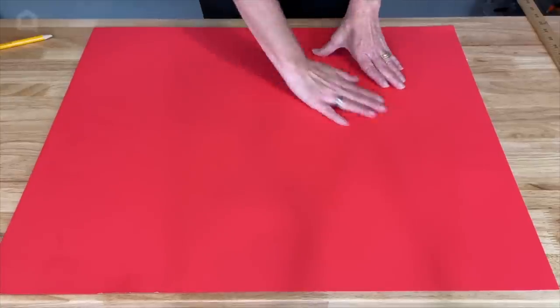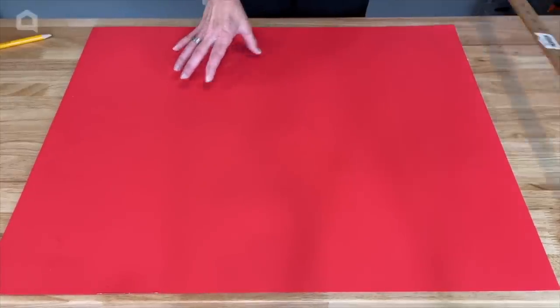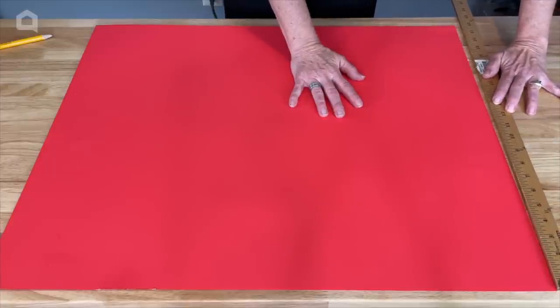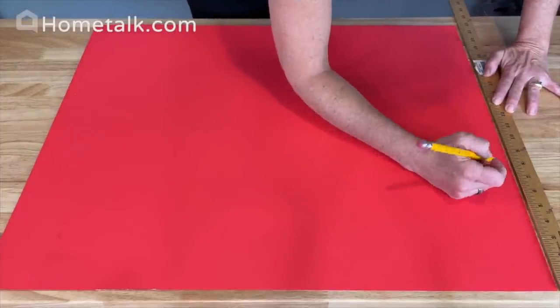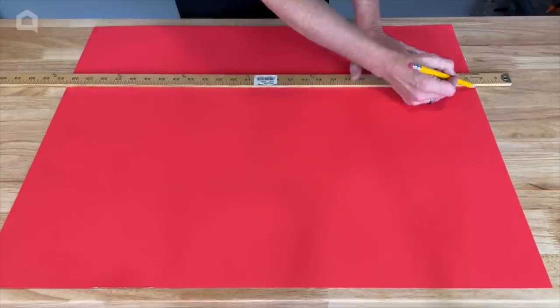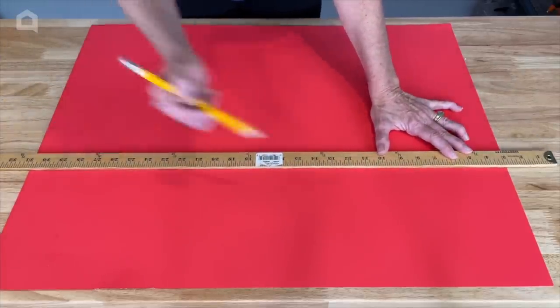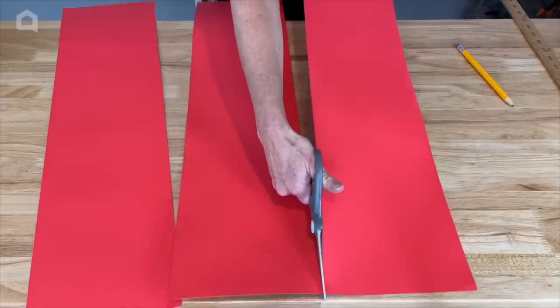To start this project, you're going to need some poster board in a variety of colors of your choice. What we're going to do is measure out and mark 7.3 inches on each side. Once I get those marks done, I'm going to go ahead and match up my lines on either side. Next, I'm going to be cutting these lines out.